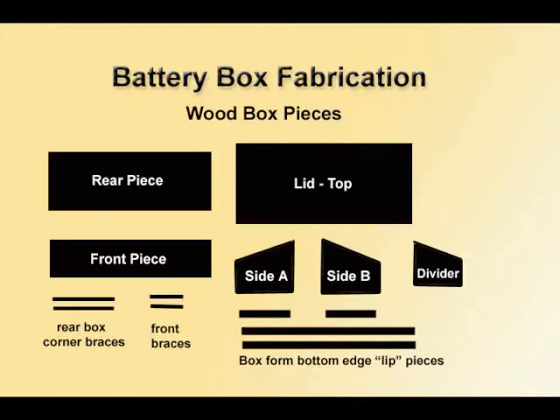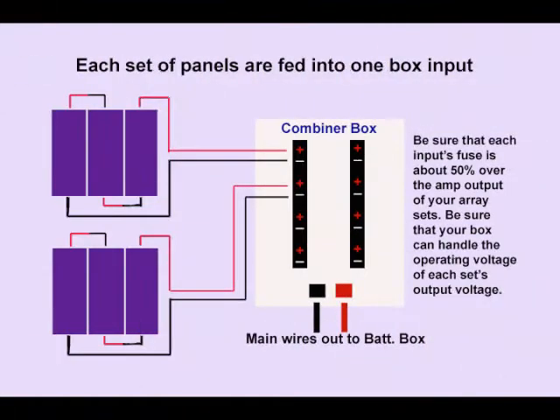You can go ahead and write down the dimensions you're going to need for these pieces: the rear wall, the rear piece, the front. The combiner box is used to combine the wires from your array sets.